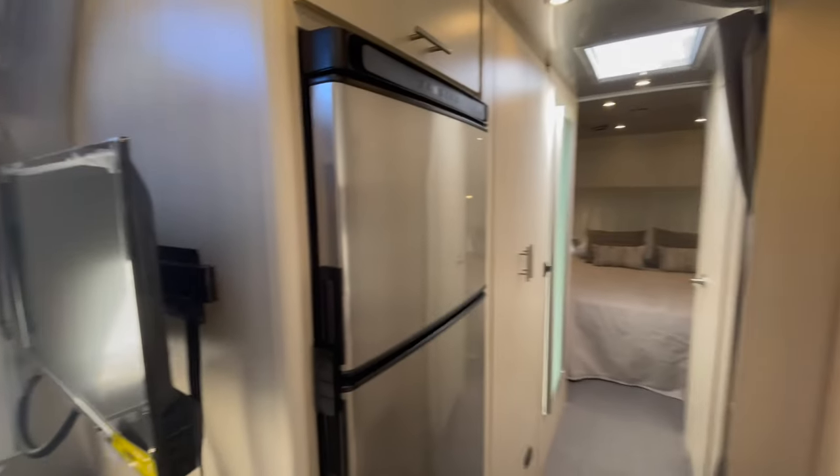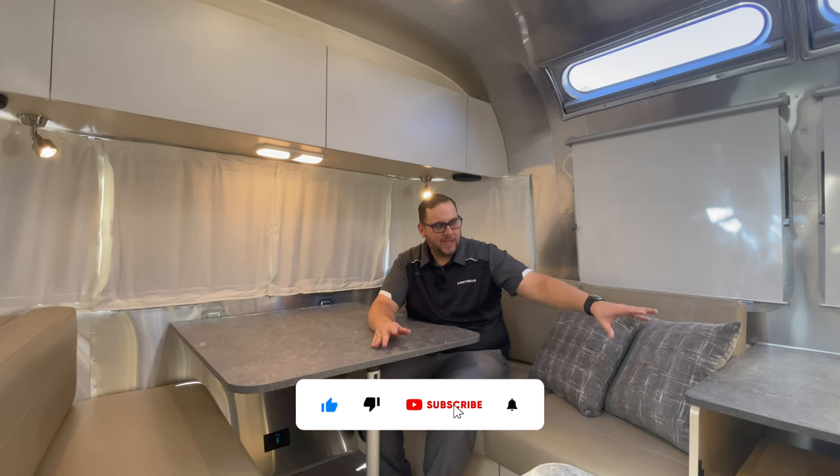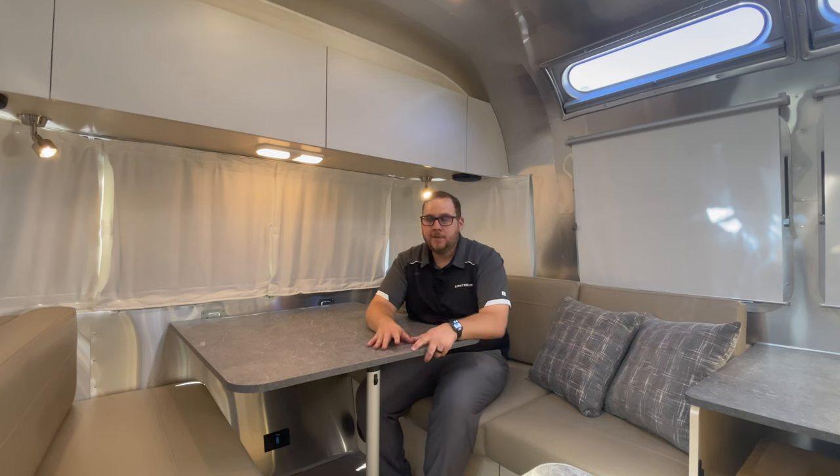Thank you for watching this review and walk around of the Flying Cloud — a fantastic floor plan. The desk is a rare option and I'm glad I could make a video of it. If you have questions on this Airstream, the Flying Cloud, or any other Airstream products including the touring coach, feel free to reach out — my contact info is below. My name is Chad Watson here at Airstream of Greensboro. I'd be happy to help you find your next Airstream. Hope you're having a great day and remember to live riveted.